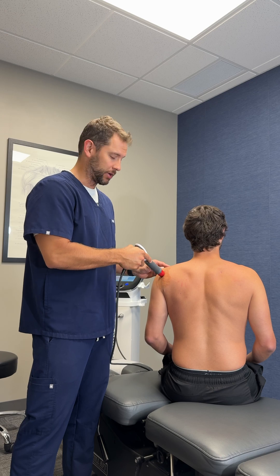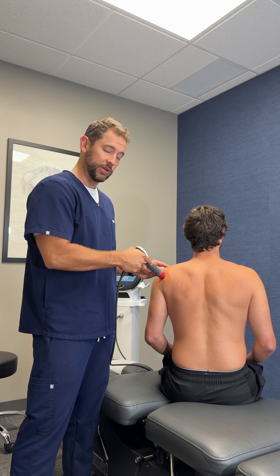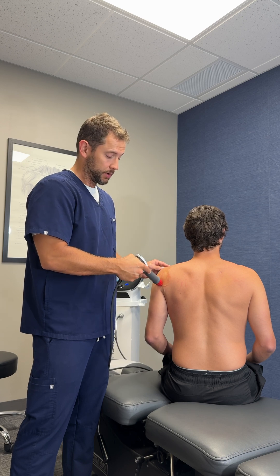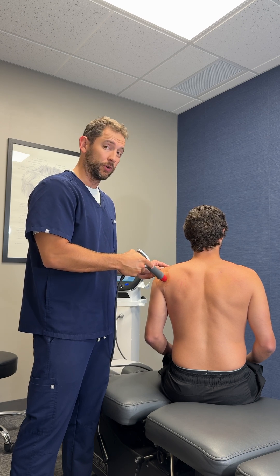It's not really painful at all — might be a little bit uncomfortable — but generally it's very tolerable and something that actually helps get things moving, which in turn helps you feel quite a bit better.